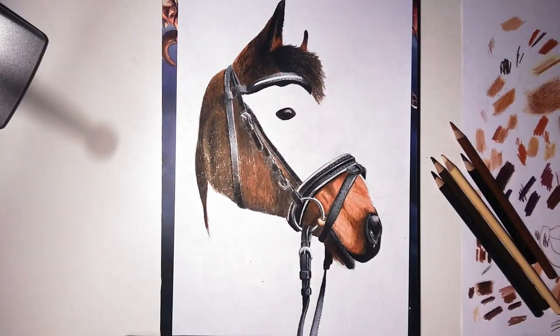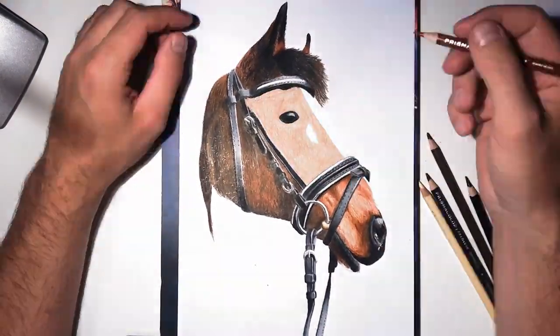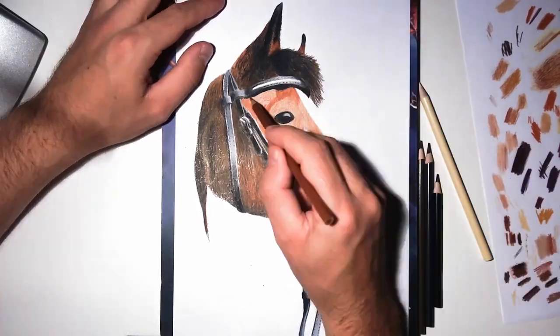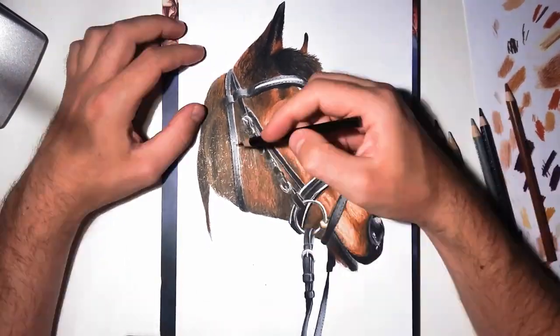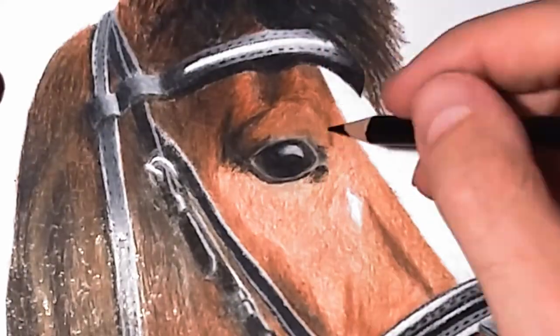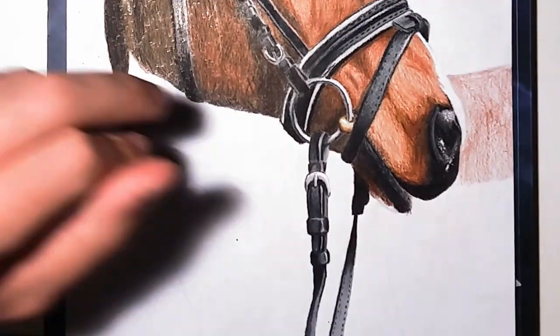I can't really recommend layering more than two or three colors above each other, because what ends up happening is that the paper doesn't really pick up the pigment that well anymore, and you kind of end up smearing it all around — it doesn't look that clean anymore. Maybe it differs from paper to paper. I just used standard printing paper here, and I wouldn't really layer more than two or three colors above each other.